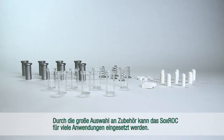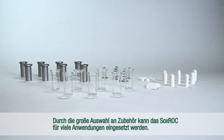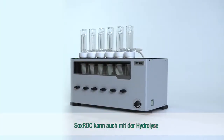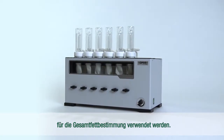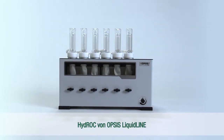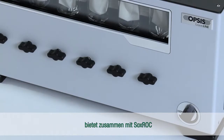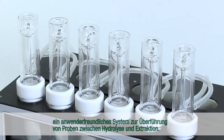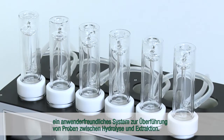Due to the wide selection of accessories, the Soxrock can be used with many applications. Soxrock can also be used with hydrolysis for total fat determination. Hydrock from Opsys LiquidLine together with Soxrock offers a user-friendly system for transferring samples between hydrolysis and extraction.